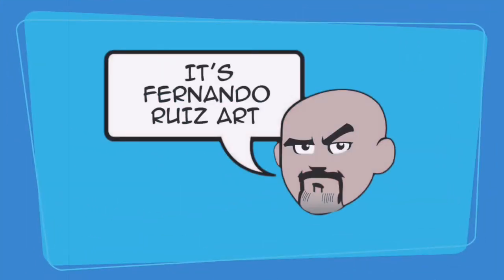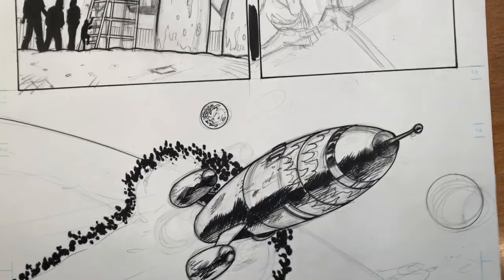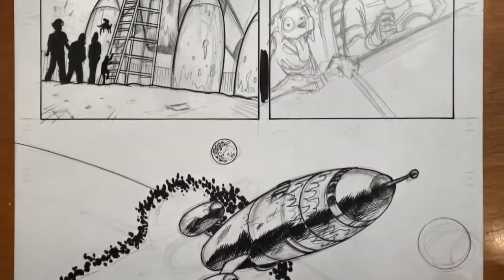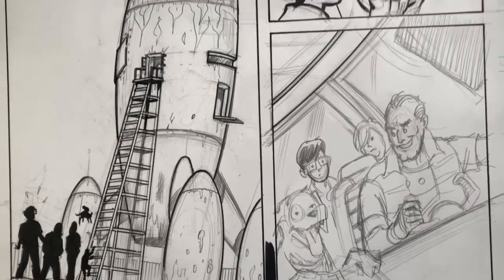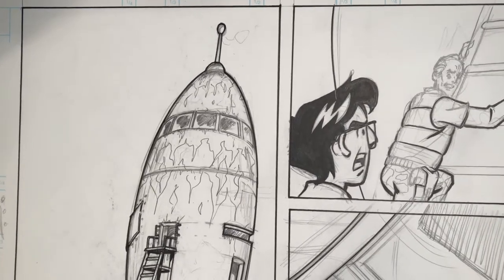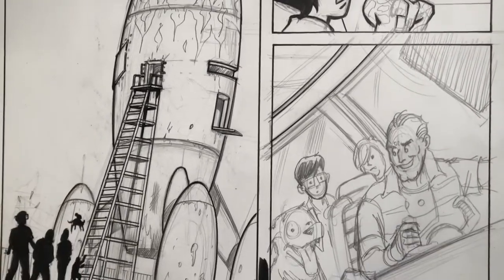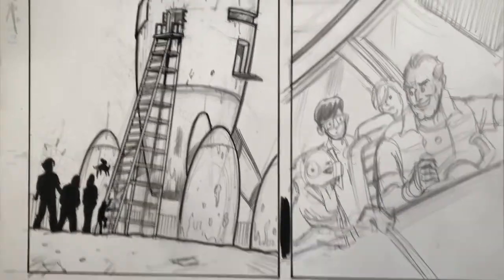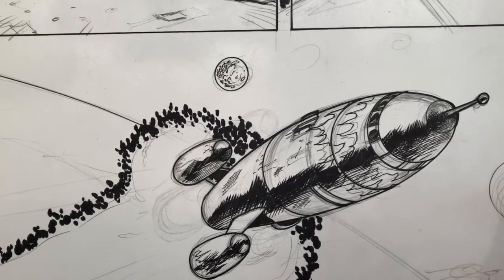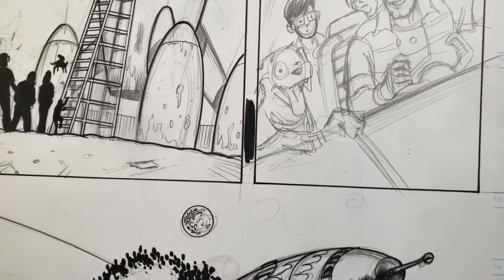It's Fernando Ruiz Art. Hi everybody, thanks for tuning in! We are looking at a sneak preview of one of my pages for the upcoming Die Kitty Die Starstruck number two, which is the latest Die Kitty Die story by Dan Parent and myself. This is one of the pages going in there, and as you can see I'm in the middle of inking this one. Pretty happy with my spaceship there — there's my spaceship blasting off with some Kirby crackle!